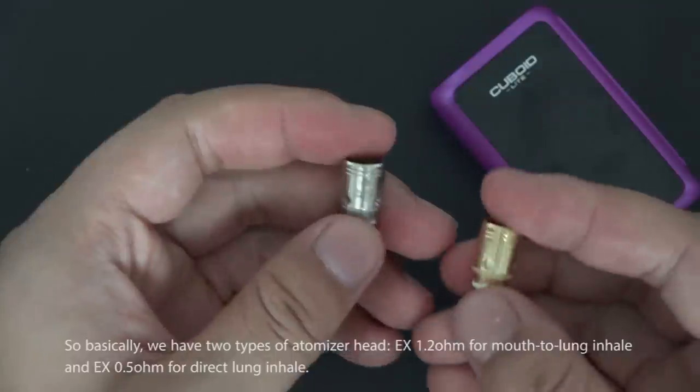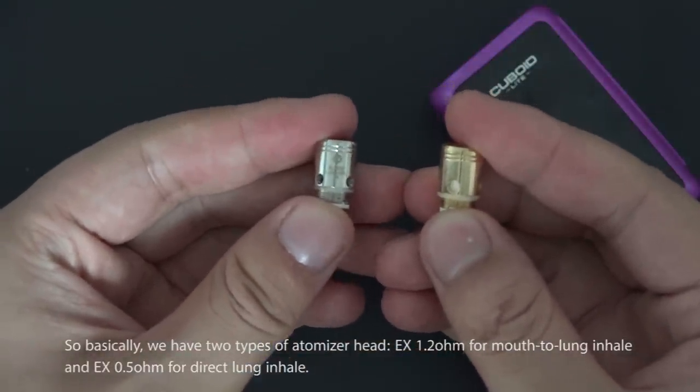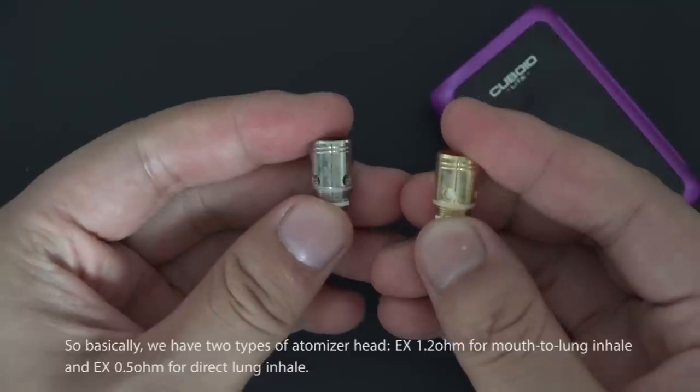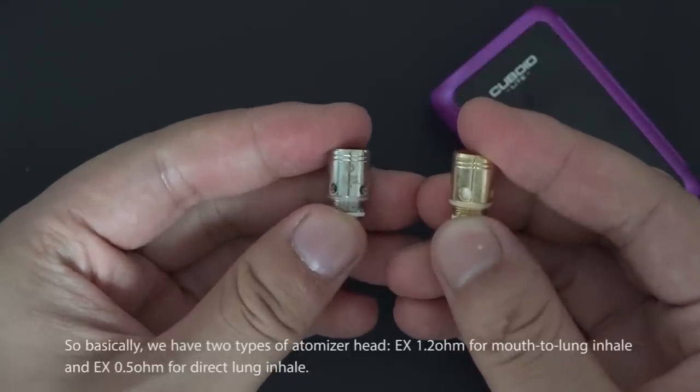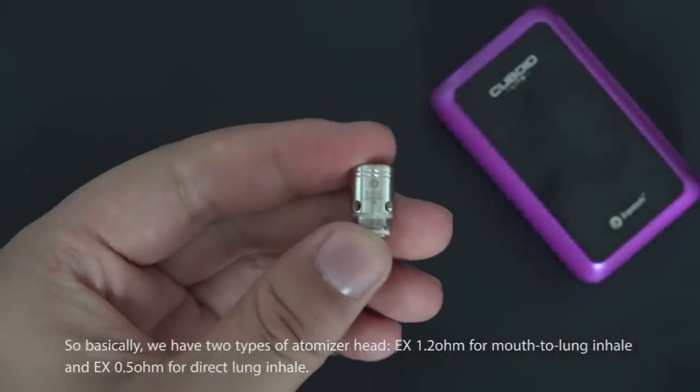There are two types of atomizer heads: the EX 1.2 ohm head for mouth-to-lung inhale, and the EX 0.5 ohm head for direct lung inhale.